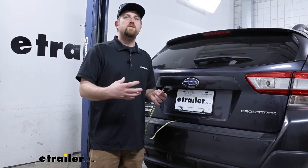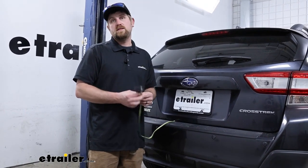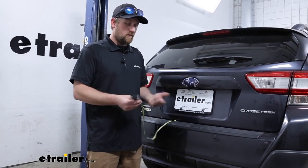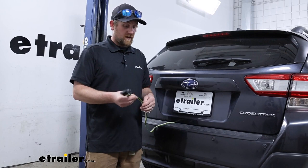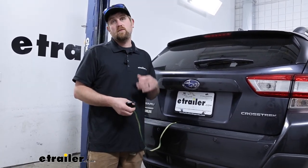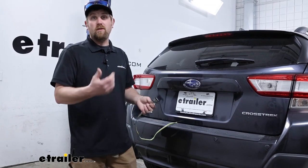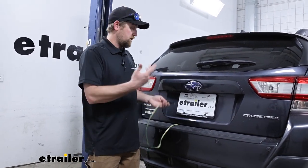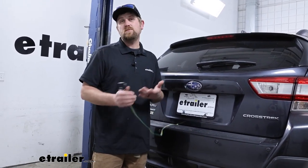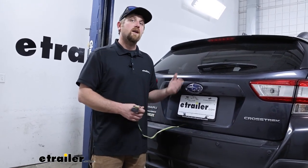Honestly, when I choose wiring, I prefer Tekonsha or CURT because the quality of them is just about the same — you can't really go wrong with either one of them. Other than that, at the end of the day, pretty straightforward. It's going to get the job done and keep you legal. As far as getting it installed goes, really easy. You essentially pop up one plastic panel here at the back, there's a plug, plug the wiring in, secure it, and that's really all there is to it. Just about anyone should be able to get this done. But if you'd like to see how it's done, feel free to hang around — we'll go ahead and hook it up together now.